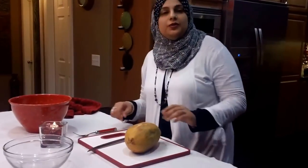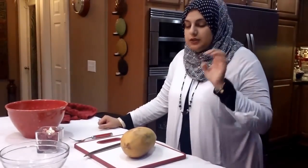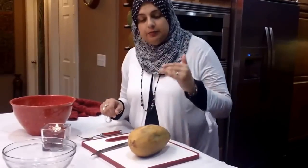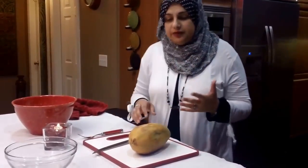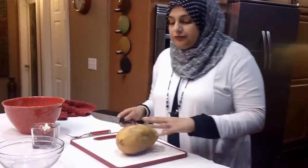Hello everyone, welcome back to another great episode of Rehana's Cuisines. Today we're going to be doing a quick tutorial on how to eat a papaya, how to peel it, and how to get into it. And as I'm getting into it, we'll also review some of the health benefits that a papaya has. It's actually a really, really great fruit.